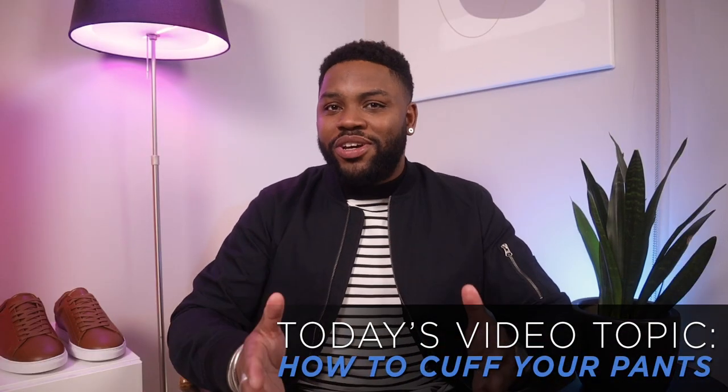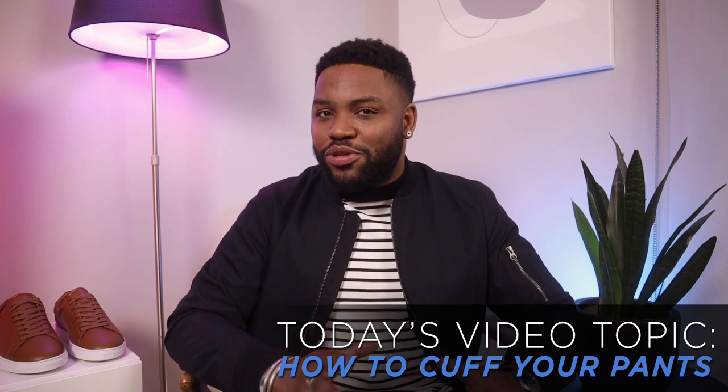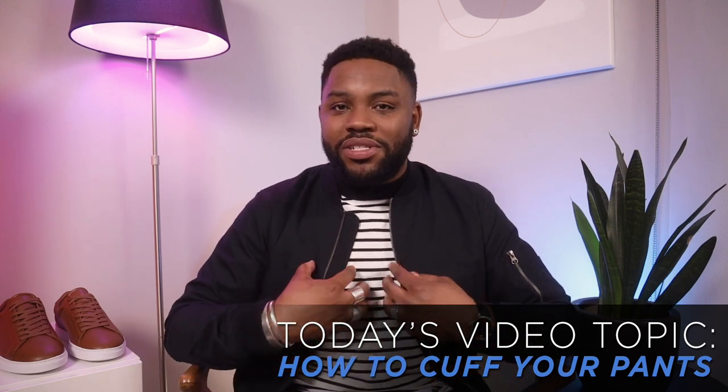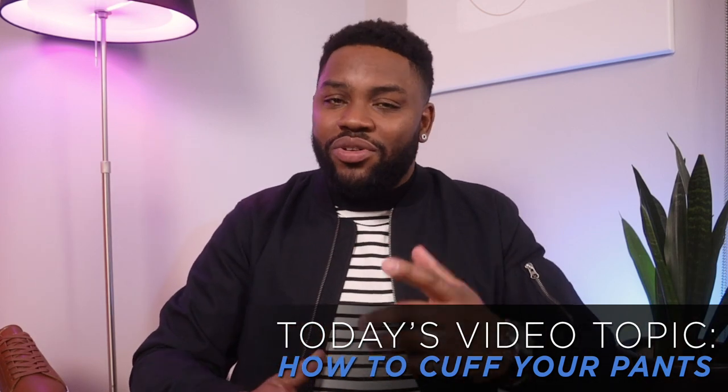I'm no psychic, but my guess is that you're watching this video for one of two reasons. A, you want to see if I actually know what I'm talking about, and B, you are genuinely trying to figure out best practices for cuffing your pants. Either way, I'm sure you could agree that once you have all the tools in place, it all comes down to personal preference. I'm not here to tell you what's right and what's wrong — I'm here to give you the tools so you can decide for yourself.